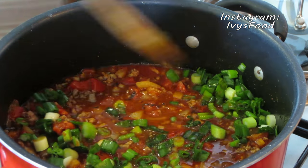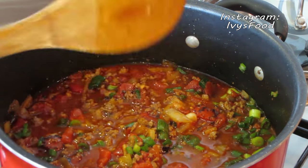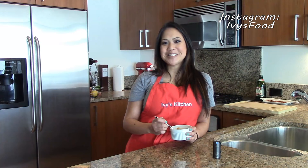Bring the mixture to a boil, and once it reaches a boil, lower the heat so we can simmer this for about two hours, or until the chili is nice and thick.